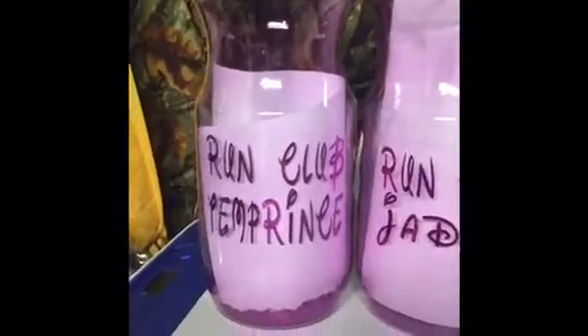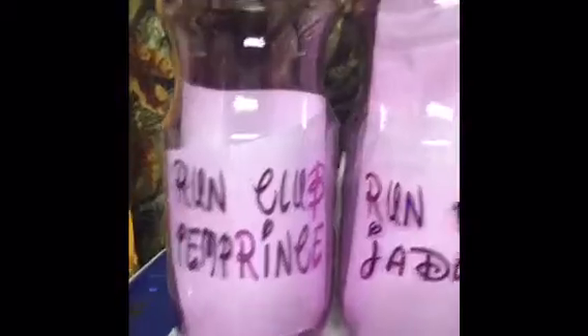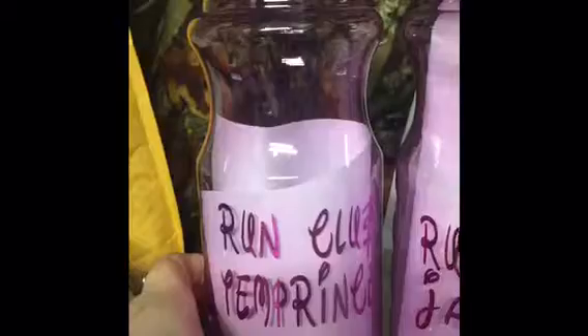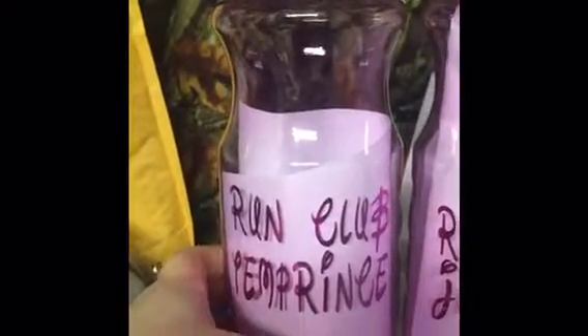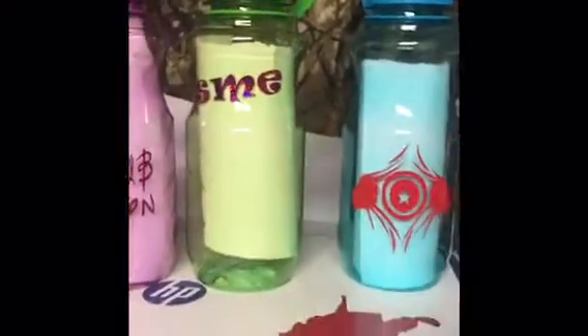Hey guys, today I made the kids cups and I was gonna show those to y'all. I got these cups at the Dollar Tree — they come in like six different colors. I like how they turned out; this one's a little crooked.